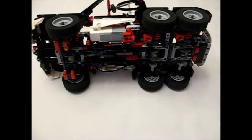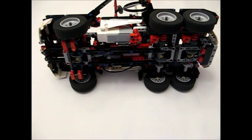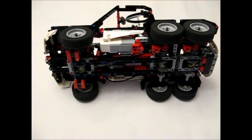There is a differential on all three axles. However, the back two differentials are special, and now we'll go over that.